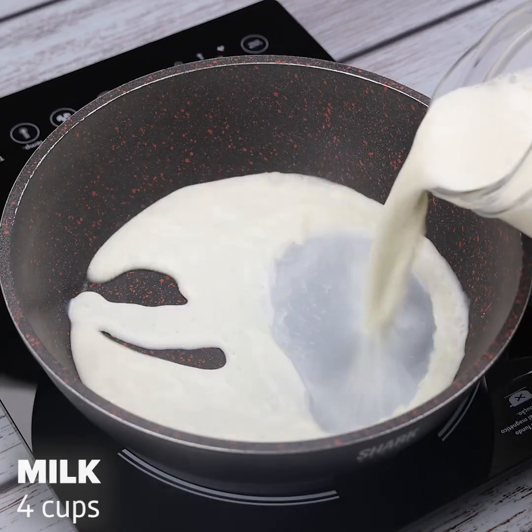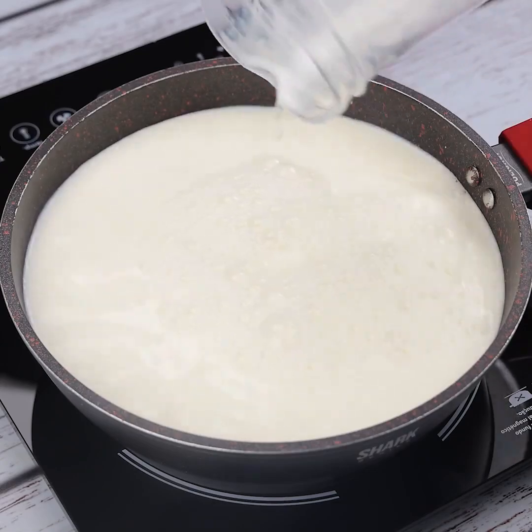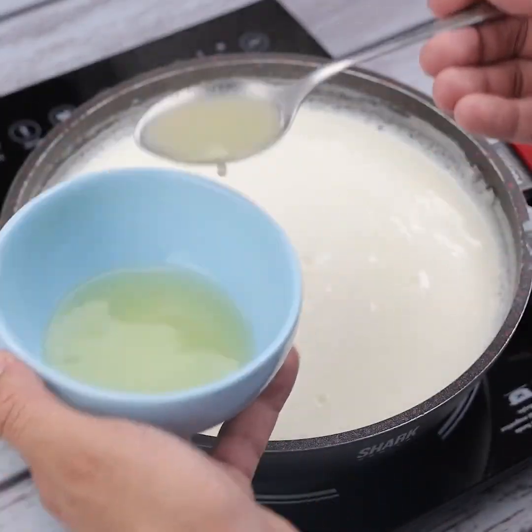Next I will add 4 cups of milk in a saucepan to boil. When I'm at this point I'll add 7 tablespoons of the juice I squeezed from the limes, and I'll stir.